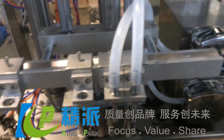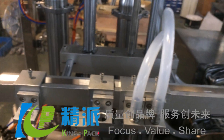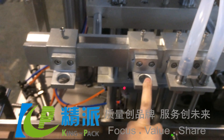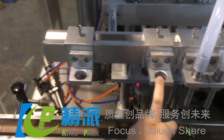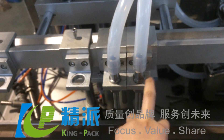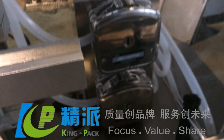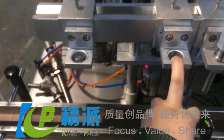This is the four-nozzle filling machine. These two are the piston pumps for the filling nozzles, and these two are the filling nozzles with peristaltic pumps. These two pumps are for liquid filling, and the two piston pumps are for cream filling.